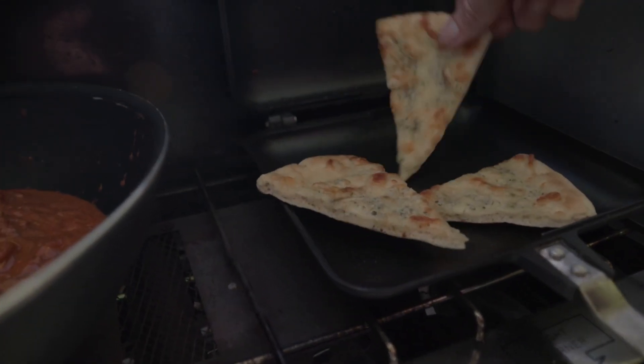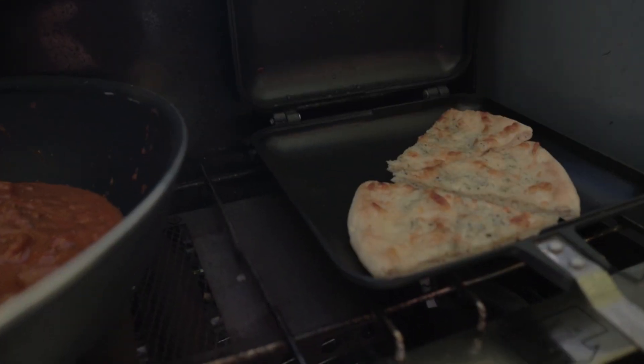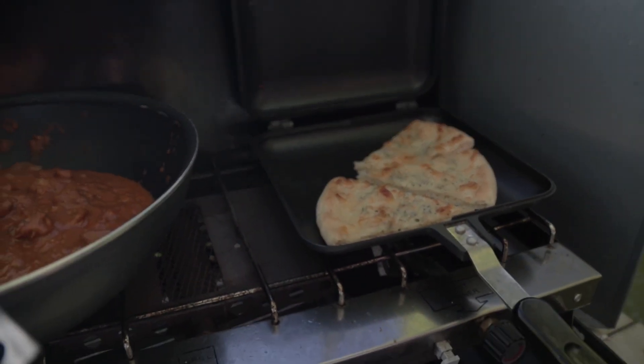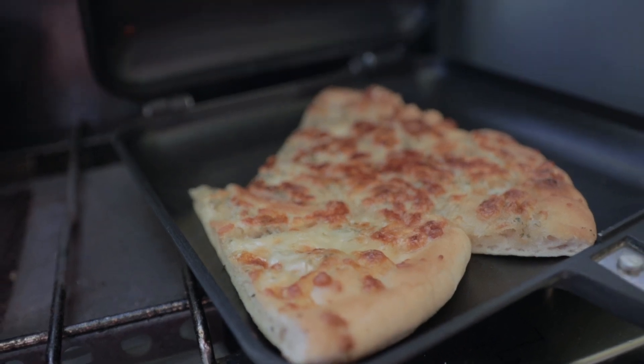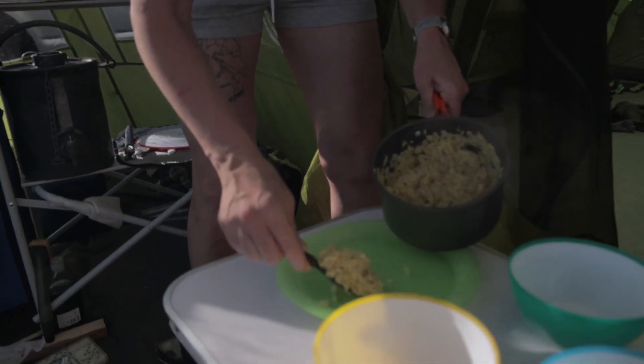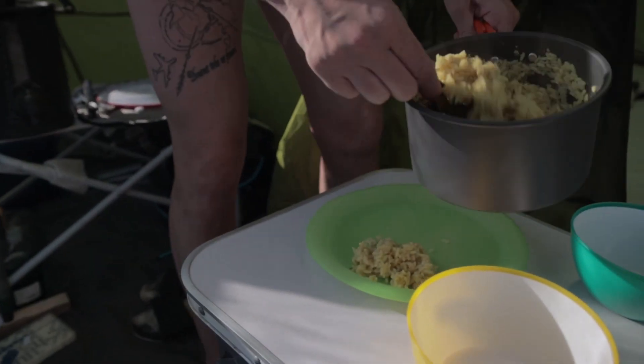For the garlic bread which we'd already prepped, we're just going to warm it through on the Ridge Monkey - or use a normal frying pan or even under the grill. Once everything is warm through, bring it all together, serve it up and enjoy yourself a bit of camp curry.